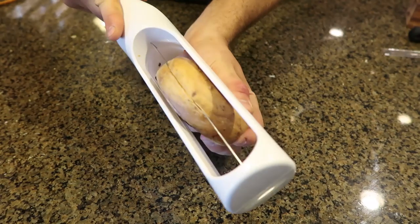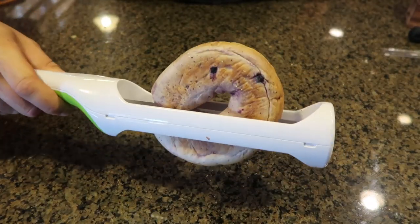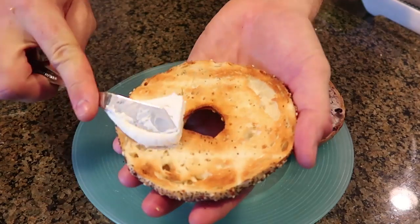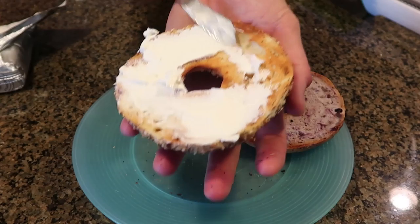One more time because it's pretty satisfying — check this out. How cool is that? This has got to be a thumbnail. I have lots of perfect bagel slices now — time to eat some bagels!